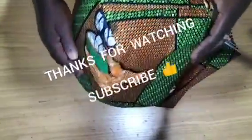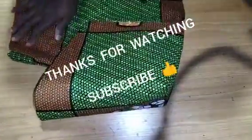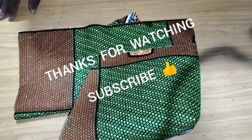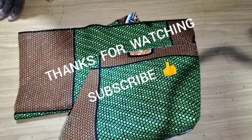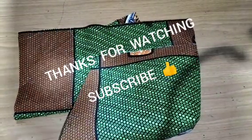Thank you very much for coming to this tutorial. If you are new to this channel, please subscribe, turn on your notification bell to receive videos like this every day, like this video, share with family and friends, and drop your comments and suggestions in the comment section. Thank you, see you in the next class!